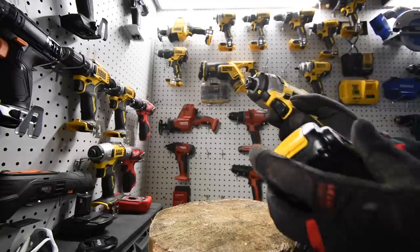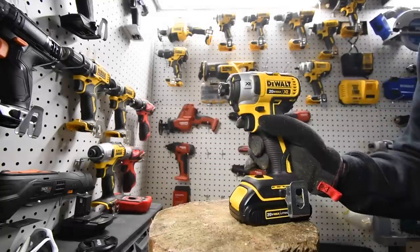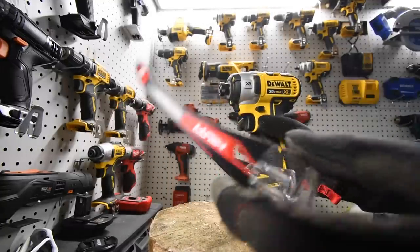Remember when you work, always wear gloves and safety glasses. Be safe.